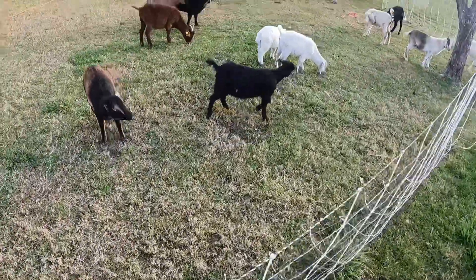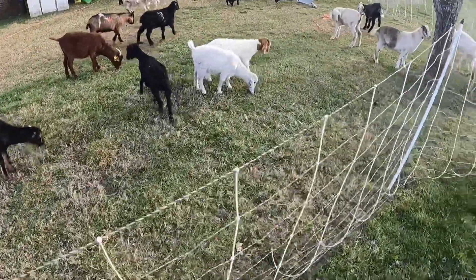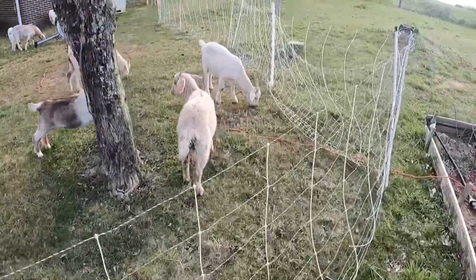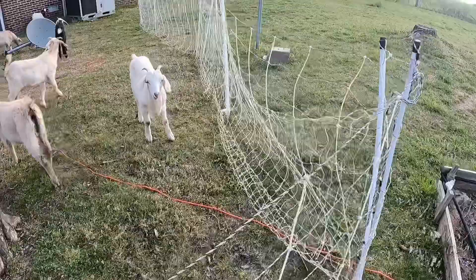But by and large, if they've got something to eat on the inside, they're not going to stick their heads out here. Now look, you can see how that grass is going down. If I leave them there another day, they're going to start sticking their heads through and get tangled up. Whereas with this chicken netting over here, they're not going to do that so much.